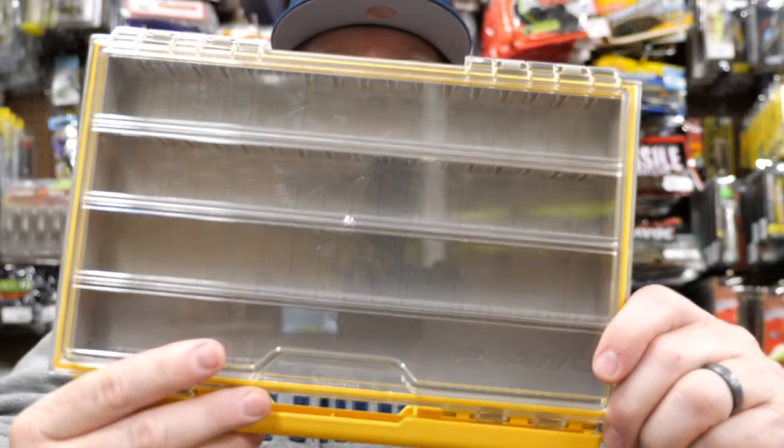I'm going to attempt to put everything that I need in this 3600 series Plano Edge box and we'll see if it all fits — not sure if it will, but it might. When I'm talking about a finesse jig, I'm talking about several different types of jigs. Normally it's going to be a ball head jig, but I also throw finesse football head jigs and some finesse hair jigs. I'll kind of show you everything I'm thinking about as I go through it.